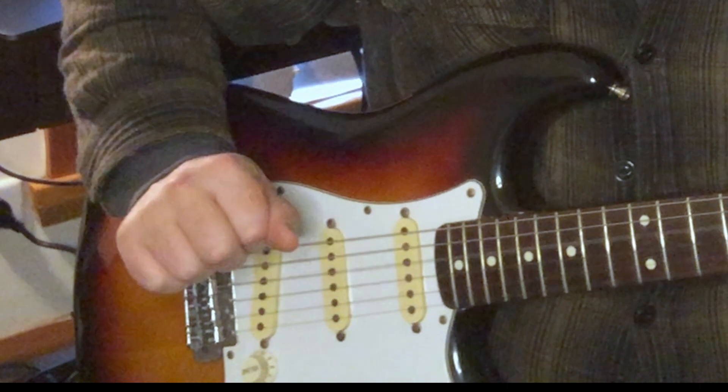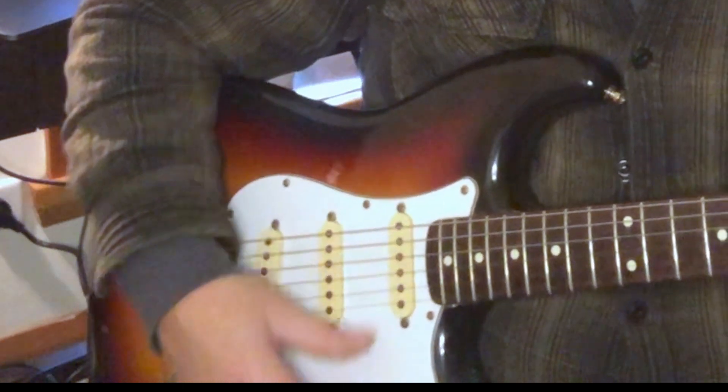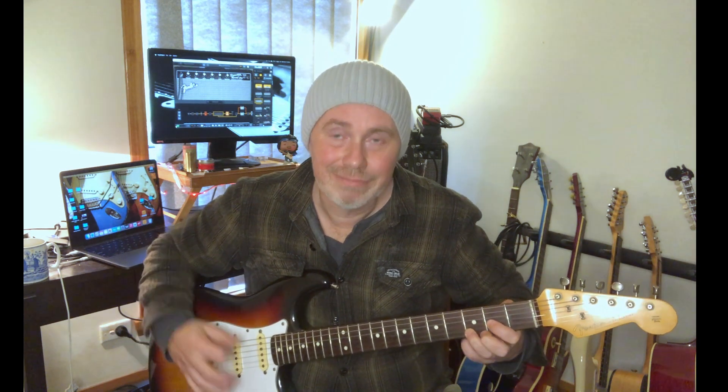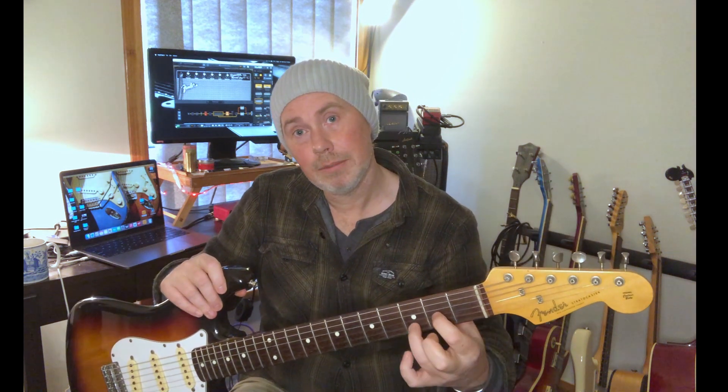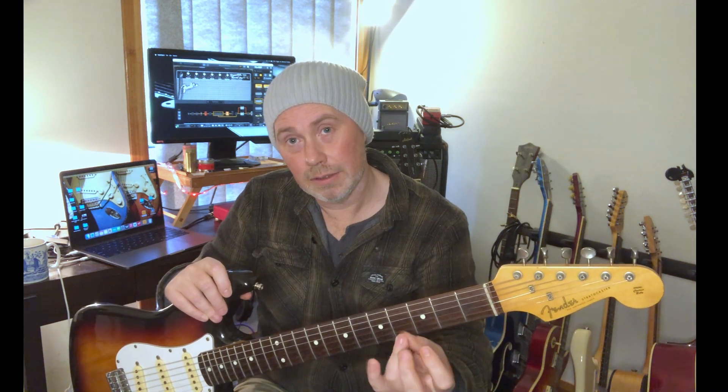So we're strumming from the D string, all four strings — nice and clean. Practice as slow as you need to. In the beginning it's going to sound like this, so slow it down. Fingertips — I can't emphasize that enough. We don't want to get lazy and start playing flat. Fingertips, bringing our hand around, bringing our knuckles forward. Remember, if it's uncomfortable and you can't quite get the sound — thumb as a fulcrum, so we're squeezing the chord against our thumb.